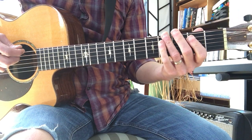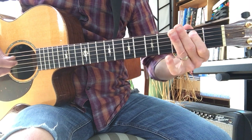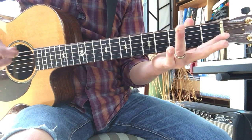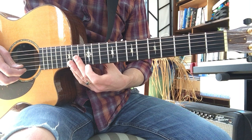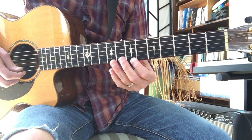We've also done Pretty Woman recently — you have a tab for this one. And we've done Just What I Needed recently. It's mostly on the first string, starting on the seventh fret.